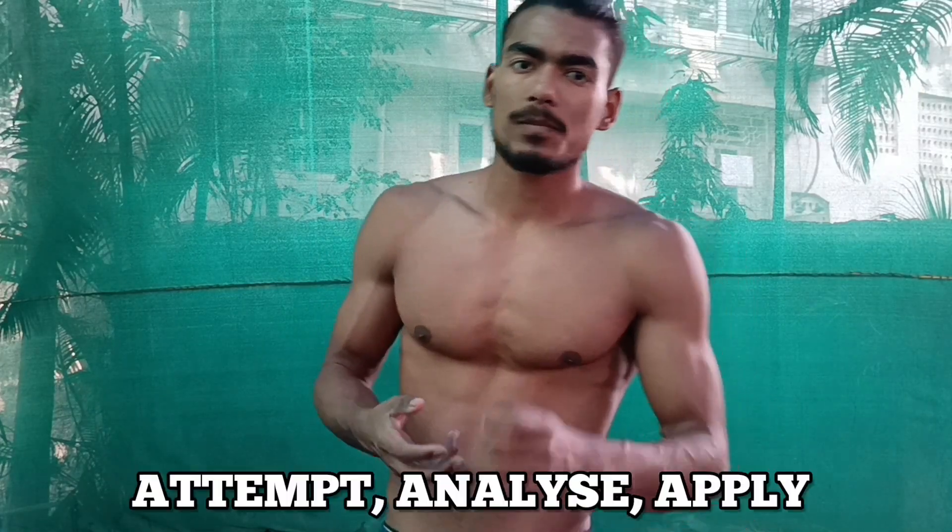You have to give hundreds, even thousands of attempts, and analyze each and every attempt — what you did wrong, what you did right — and then apply those observations. I'm done with my points and I hope this video helps you with your handstand. Let me know where you are stuck by texting me on Instagram so I can help you with your progression. Thank you for watching and hope to see you soon.